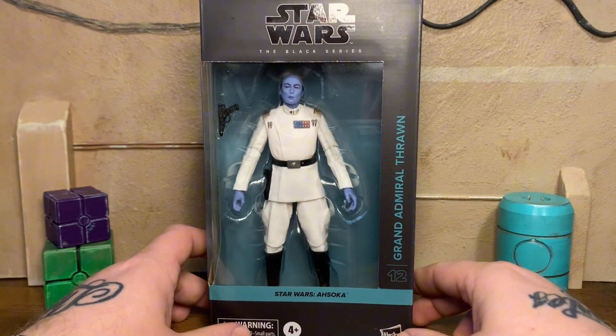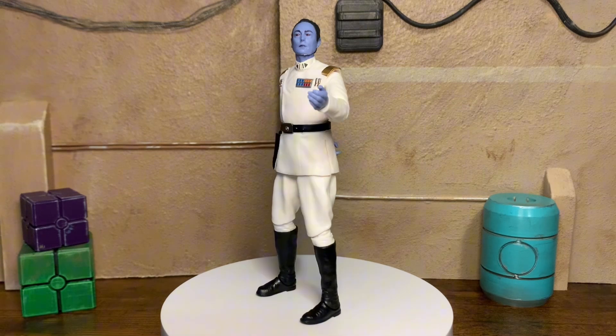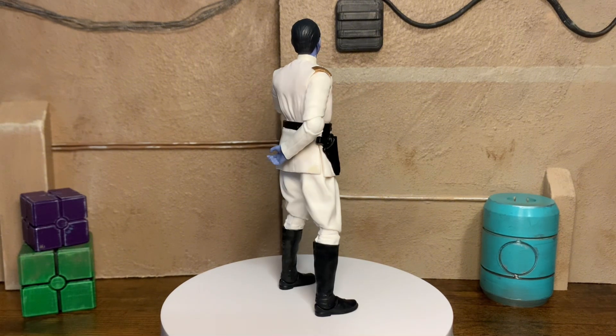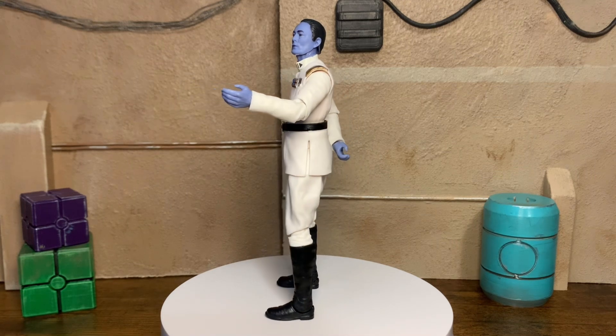So, let's open this thing and get a closer look at it. And here is Thrawn out of the box. Wanted to give you all a quick 360 degree view. I love this open hand gesture. It really just does a lot for the vibe of the figure, the expression of the figure. Just a really good looking figure man.